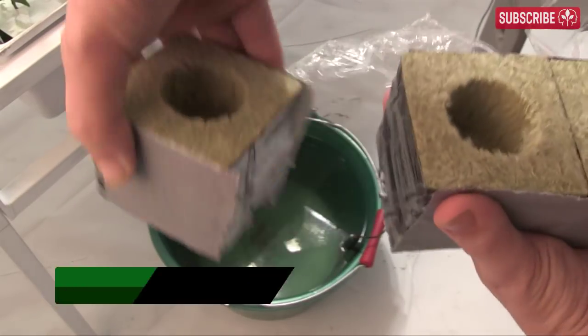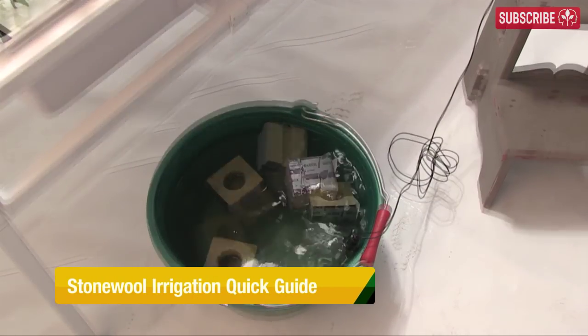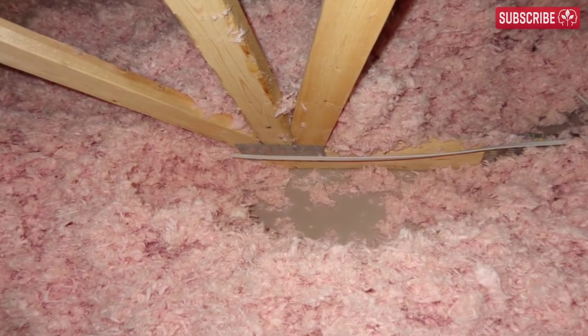First things first, stone wool and rock wool are the same thing, but from now on I'm calling it stone wool as fewer people seem to confuse this term with insulation stuff like fiberglass, which is not used for growing plants.